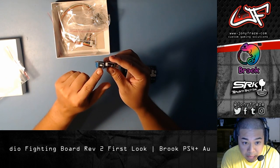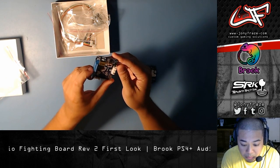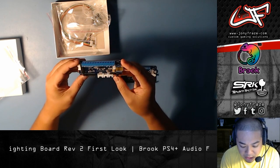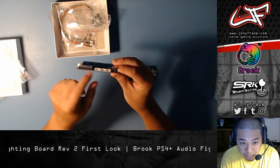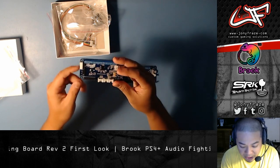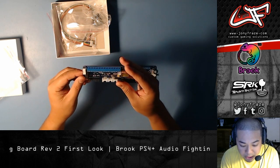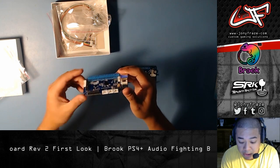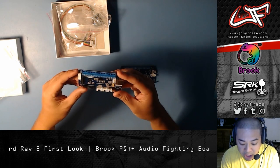You guys notice, first thing off the bat: USB-B — much more solid of a connection with the nice strong housing. And then the connectors here match the pitch and pin layout as the UFB, which is super dope because now we can use those universal kits that Arcade Shock makes.